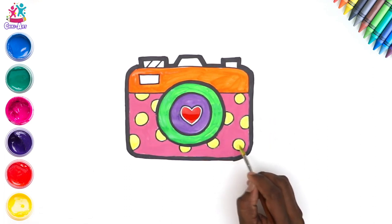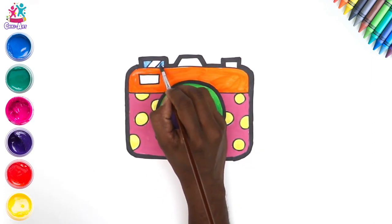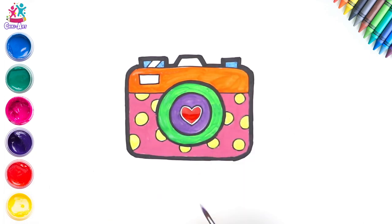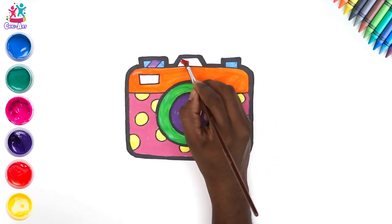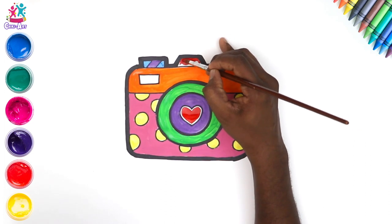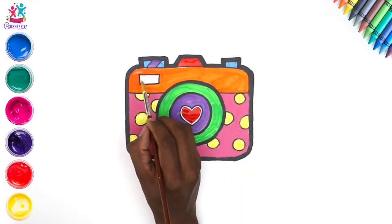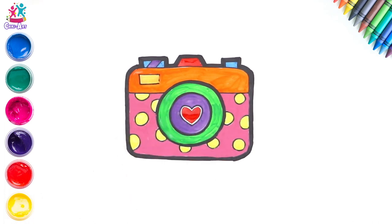Now for the top part we'll go for some blue, and some purple, then some more red, and last but not least yellow. Brilliant, brilliant!